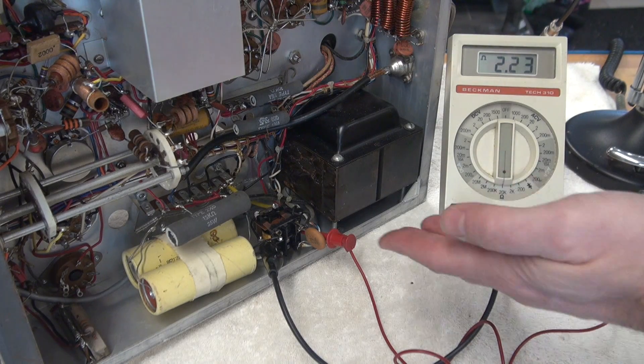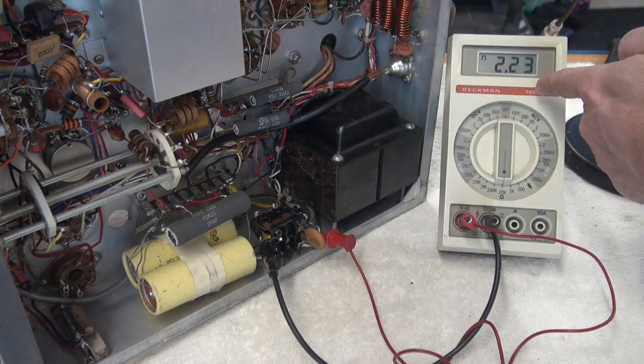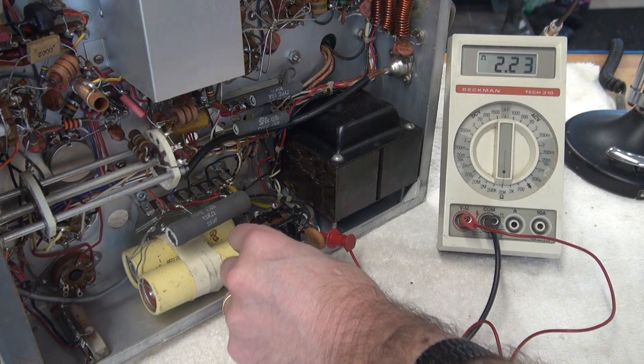The first thing I would obviously check is the coil of the push-to-talk relay, and there it is — about 2K ohm. So that measures good.